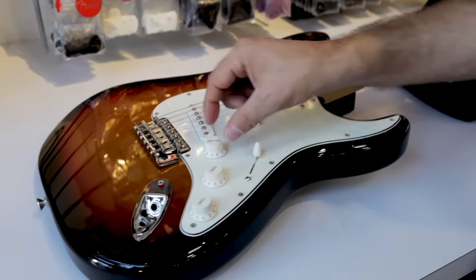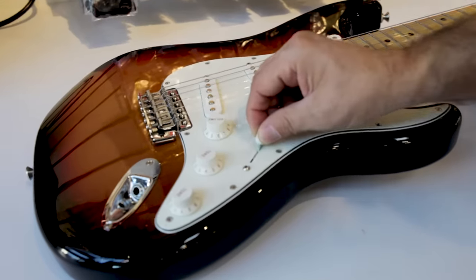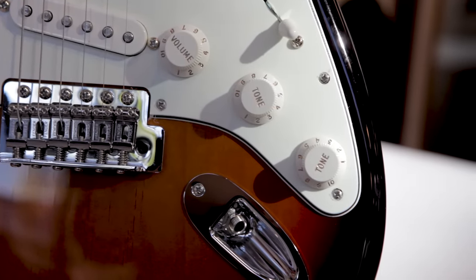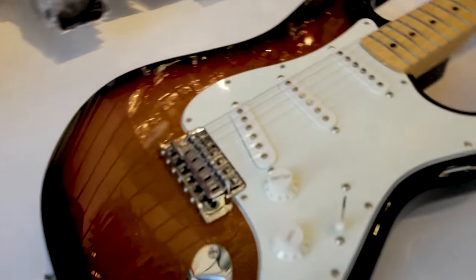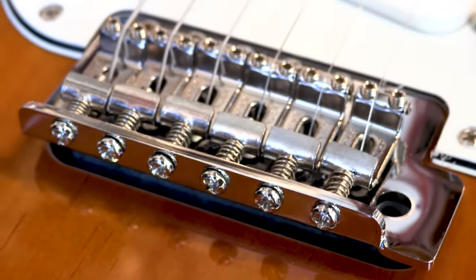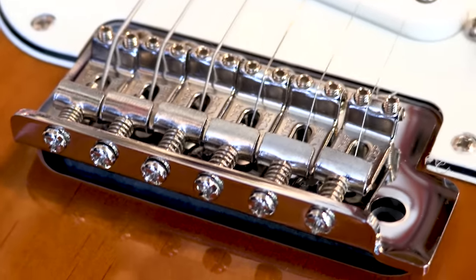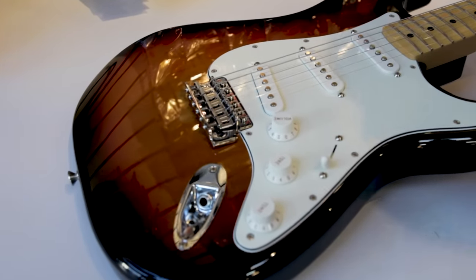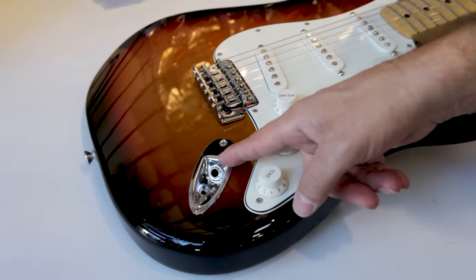Over here you'll notice there are a few controls. This is a master volume that controls the volume of whatever position switch you're on, and two tone controls that control the middle and neck pickup tone. Down at the bottom here we have what we call a vintage synchronized tremolo bridge — that's where the strings are anchored at the body, and the tremolo allows you to do some really cool sound effects. And off to the side here is called the output jack, where you plug the guitar into the amp.